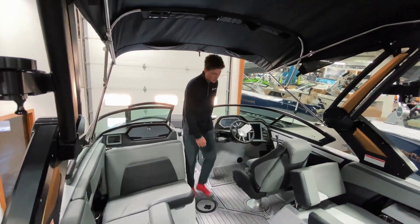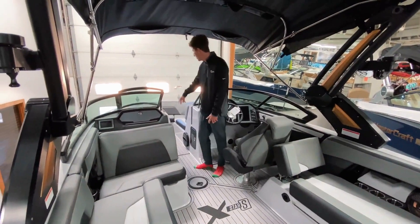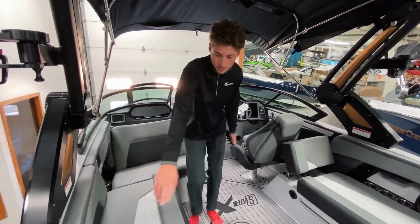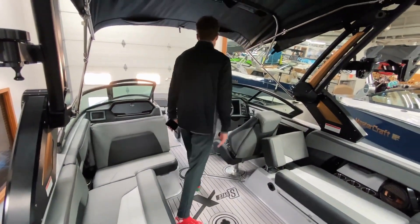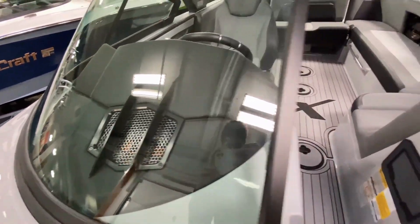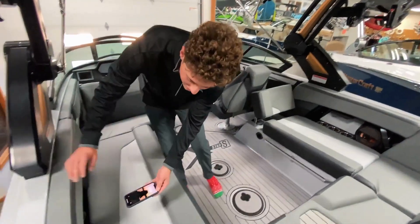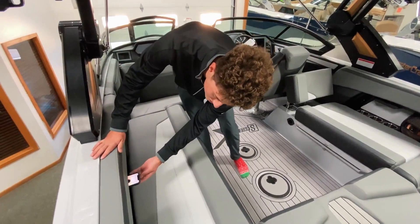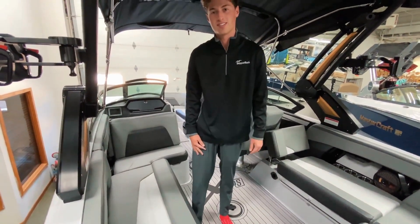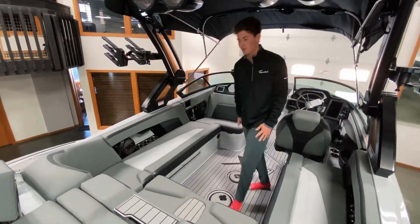Now we're on the interior of the boat. We've got two subwoofers in this boat — one under the driver's seat, one up front — two speakers in the bow, another speaker here, one speaker on each side, and then two speakers right on the dash that come off the windshield, which is perfect for the driver and passenger. By the cup holders we've got a nice phone holder right here — just slide your phone right in, and it's a wireless charger to keep your phone out of the elements. You've got this nice step in the seat so you never step on your vinyl coming into the boat.